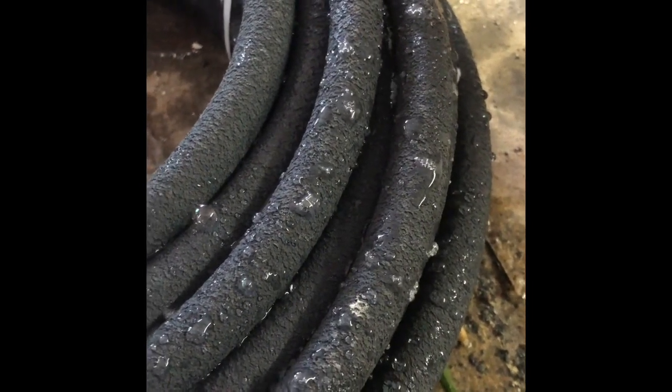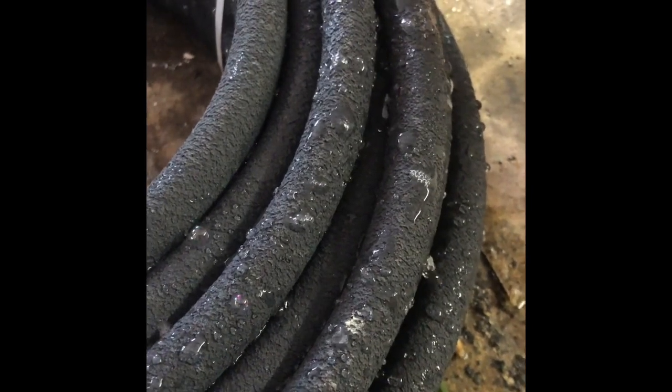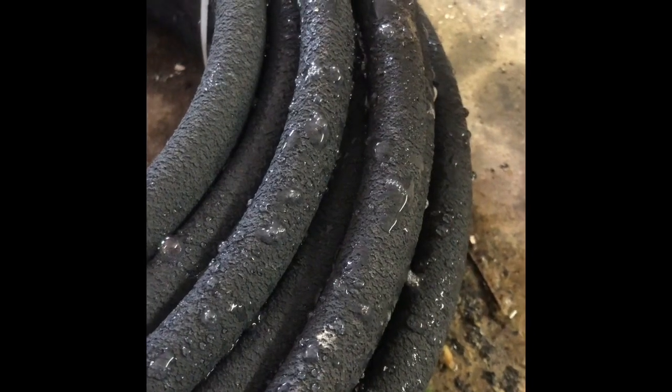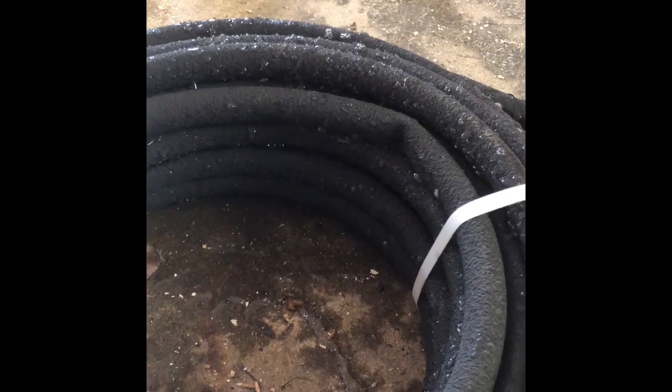This isn't a weighted airline tube, so we need to come up with a solution to keep it on the bottom of the lake. That's what we'll look at next and then see how we construct it from there.